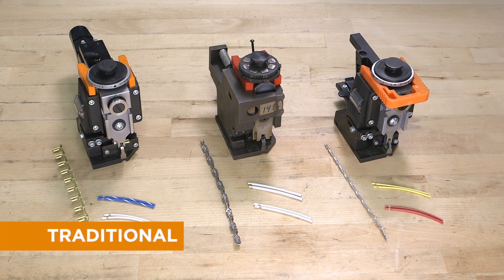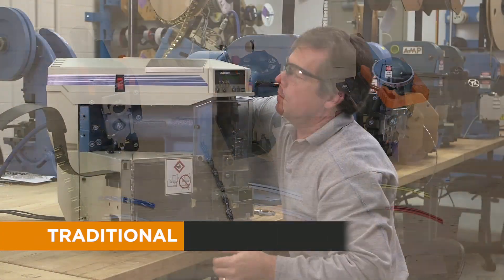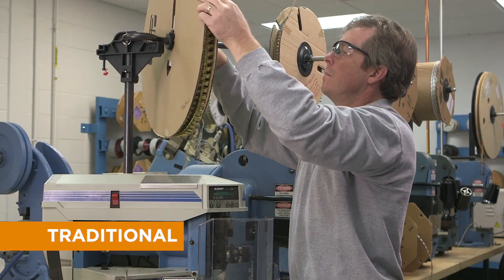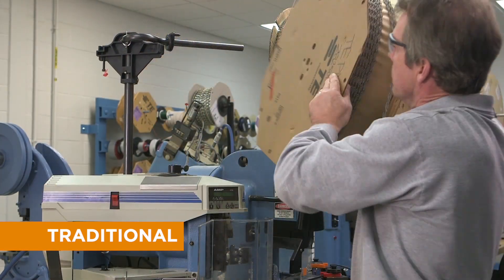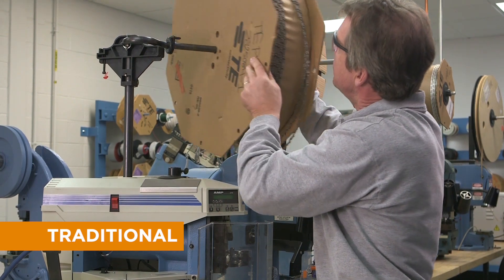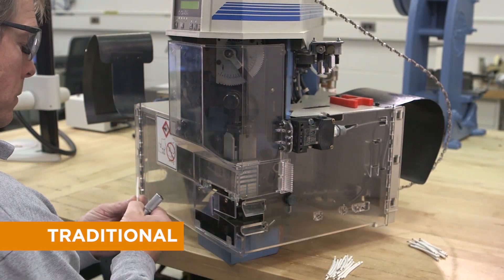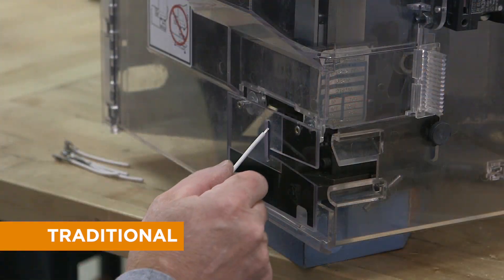Traditional crimping across six standard wire ranges requires three different terminals and three different applicators to achieve an acceptable connection. And undersized wires, now common in the industry, can be problematic. This results in more parts, more tools, more production time, and increased costs.